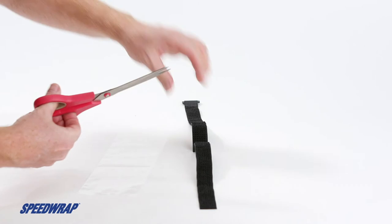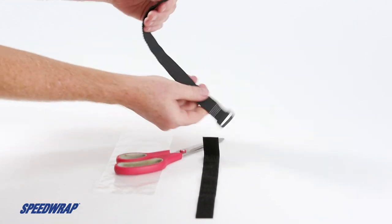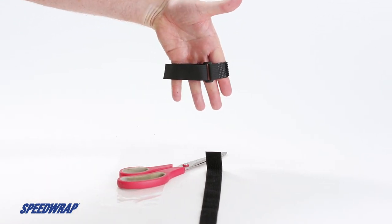To use the Any-Length Strap, simply cut the strap down to the correct length for your application. Having Any-Length straps on the job or in the tool crib ensures that you are prepared for a wide variety of bundling, banding, or organizing applications.